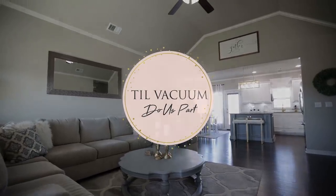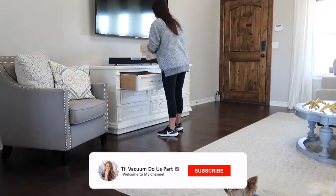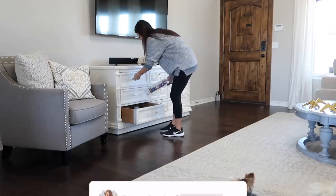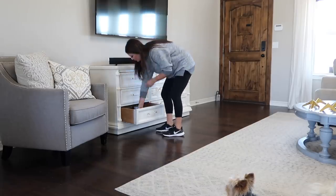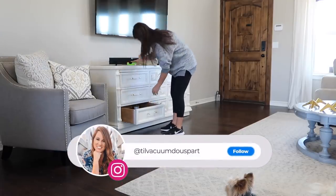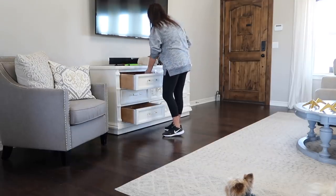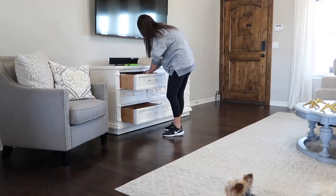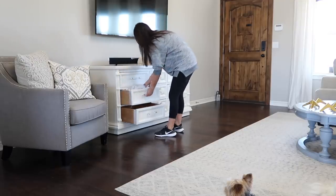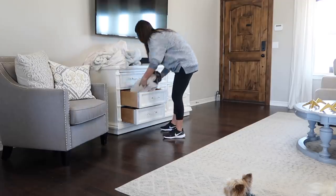Hey guys, welcome back to 'Til Vacuum Do Us Part. We're jumping straight into today's video. In a recent video I made over this dresser - I added a fresh coat of paint and new hardware - it was inspired by a piece we found furniture shopping that was $5,500. I wasn't going to spend that much, so I redid it. I'll leave that linked below. A lot of you said to knock off that footboard at the bottom and add legs so it would resemble more of a TV stand than a dresser.